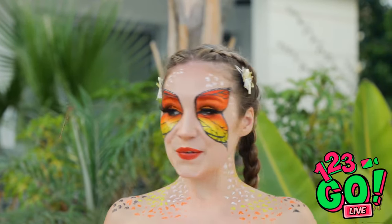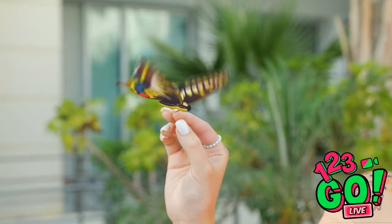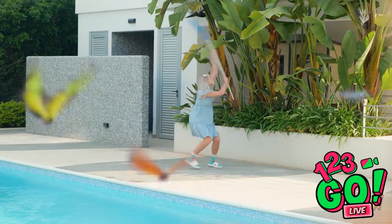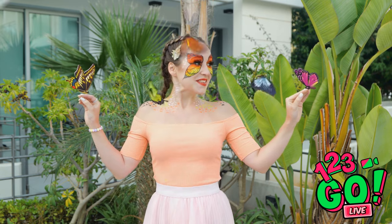I'm almost as beautiful as you! So now you like me, huh? See you later! Get back here! Come on! Now that's a big butterfly! My hair! I've made a mistake. I better get my books.